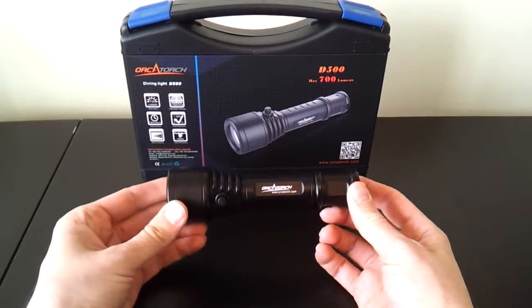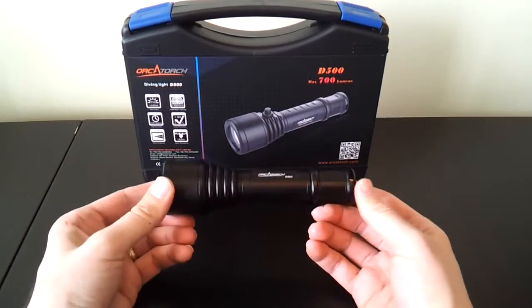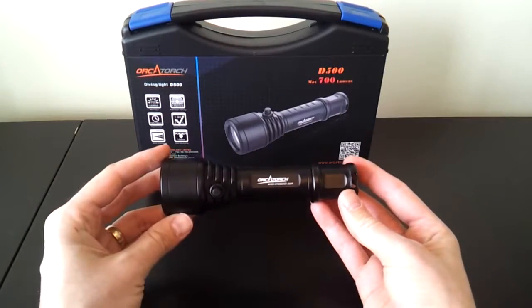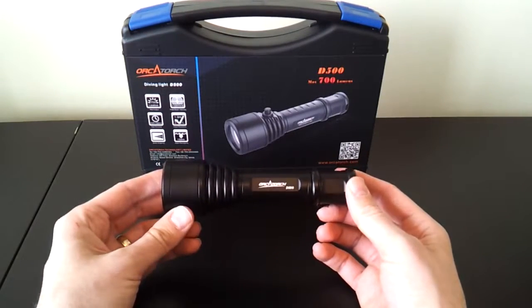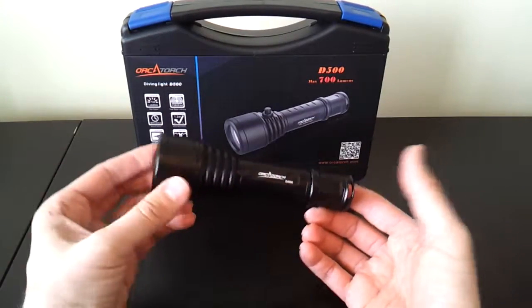It's rated for diving up to 150 meters, which is a pretty good depth. As you might guess, it's a very solid light, and I'll go through its full specs in a moment. It's also a 1x18650 light. I don't believe it supports primary cells, but I'll reconfirm that for the full review. It's a substantial light, obviously meant to withstand the extra pressure and depth.